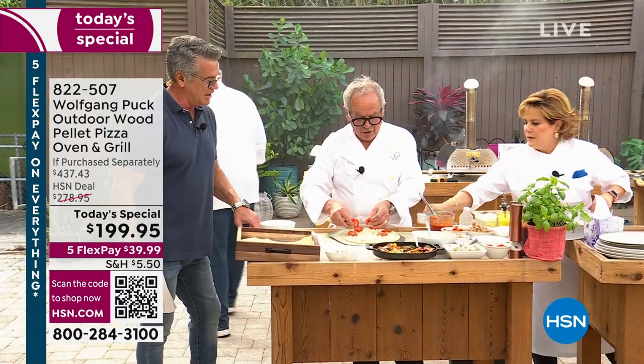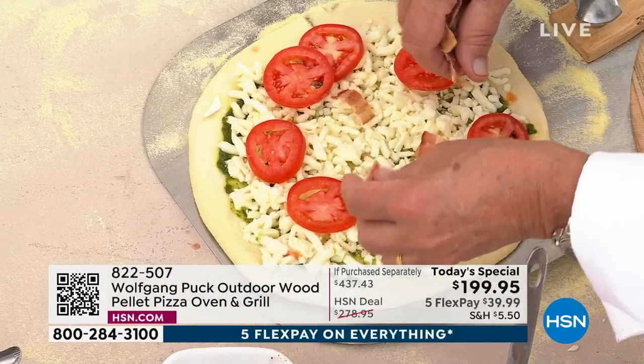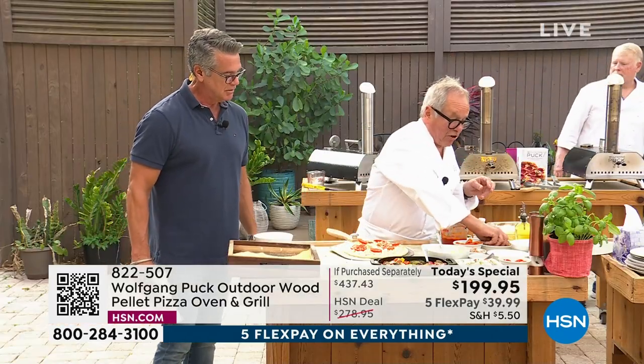So you've got some tomatoes on there. And you know what I like too? A little bacon. Whatever you want, right? Whatever you want. Maybe put on some sausage here.